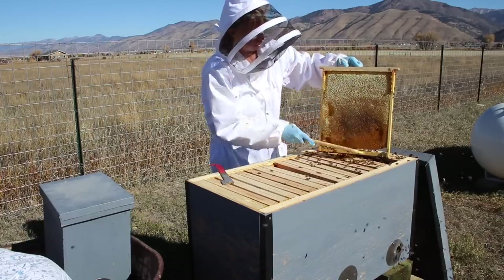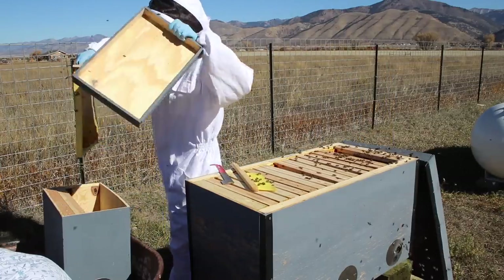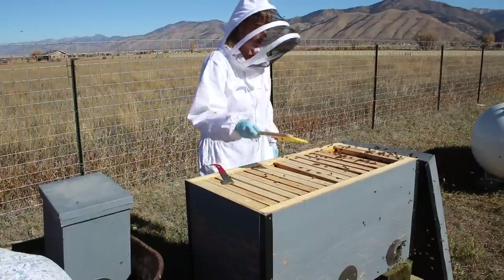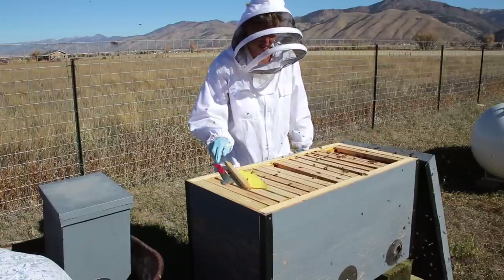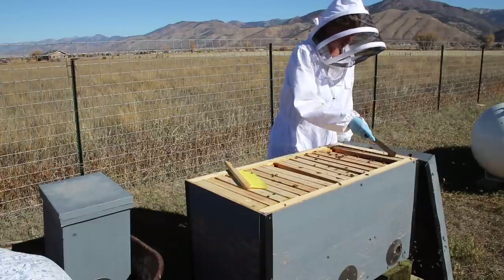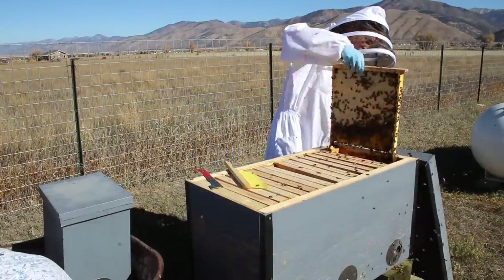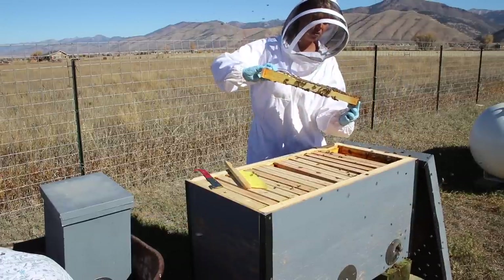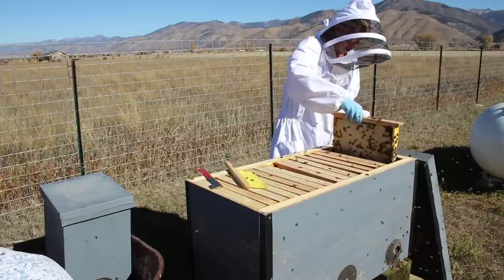I'm going to put this in my swarm trap box — obviously not for swarm trapping anymore. I'm down to my very last frame here on the front. I would assume this is going to be mostly honey. Yeah — mostly full on that side, partially full on the outside. So I think we're going to leave that as their buffer frame on that side.